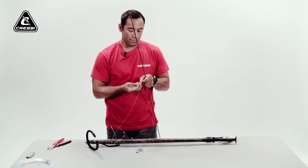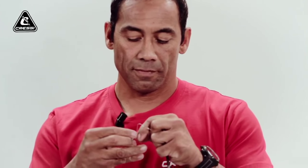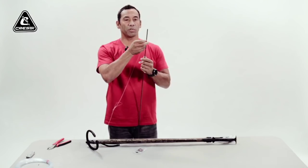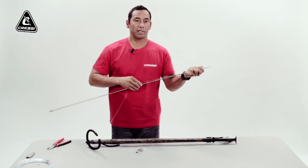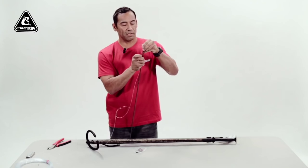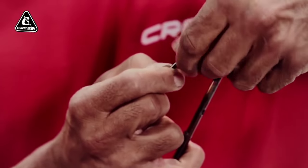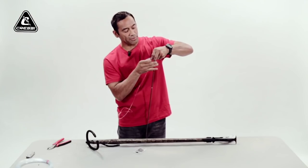First, put your mono through your double eye sleeve, then through the rear side of your shaft. Be careful — make sure your loop is large enough so it won't get caught up inside the trigger mechanism when you put your shaft through, so the trigger can lock. I like to make my loop about two inches in total length.